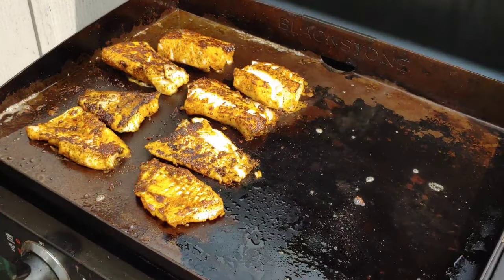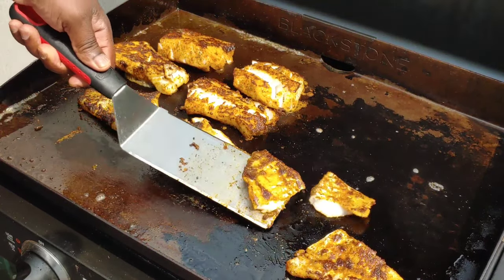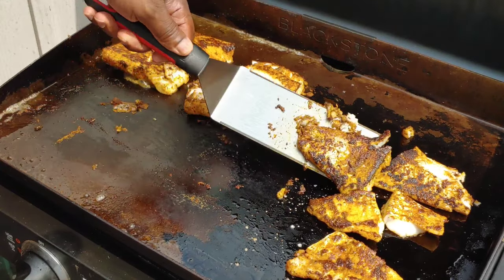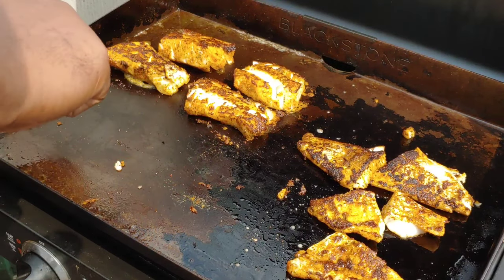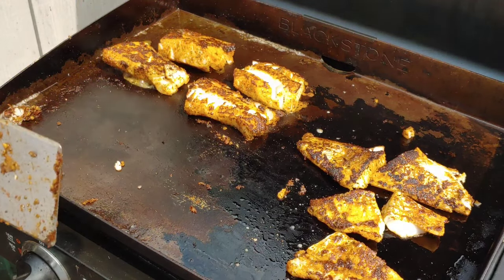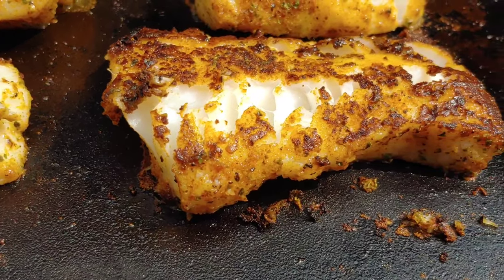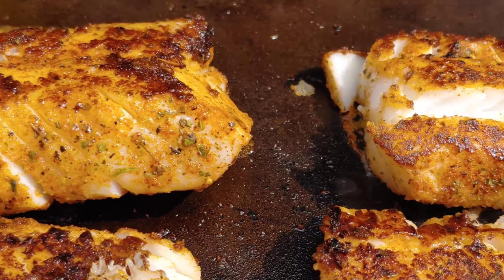About another three minutes in, I'm going to go ahead and take these thinner ones and move them to the cooler side of the griddle. Don't want to overcook them. Look at that — you can see that piece just fell right apart. But cod, like I said, is super flaky — if you've gone to Culver's and restaurants like that, that's the type of fish they sell. These last four are a little bit thicker, so we're just going to go a few more minutes. Look at that nice golden brown color on them — seasoned just right. And they're ready to pull.